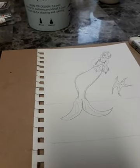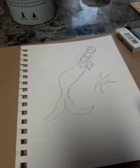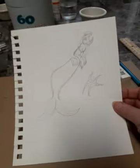Hi everyone, it's Wingless Angel here again. Now this is going to be kind of short. I'm not very good at drawing people, let alone mermaids, and I know it's mermaid.